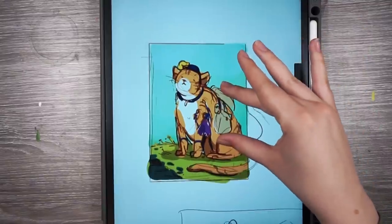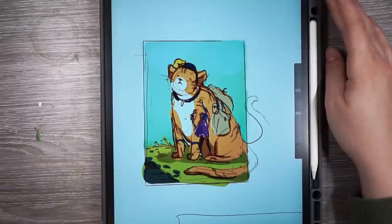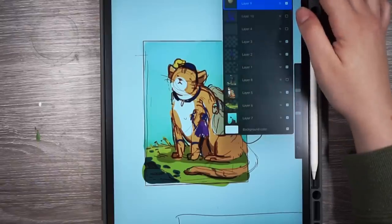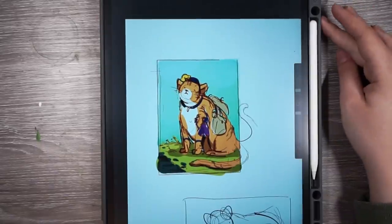This is going to be a 5x7 print, but I'm not sure if I want to paint it at 5x7 or make it a little bit bigger and then have it scaled down. That's probably what I'll do. Things look a little bit better when you scale them down, so it'll probably be a little bit bigger than 5x7.